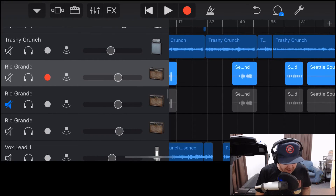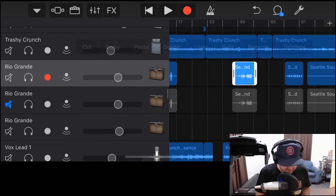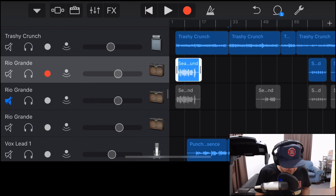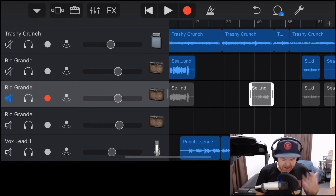Because this is just one audio file, if we delete it, it's gone. For example, if we delete this one take and then realize we want it back, we can grab the handle and pull it out — but it only goes to where that take begins. That's where our recording came in, so there's no extra audio to recover. So unless we still have part of that audio file, we're out of luck.